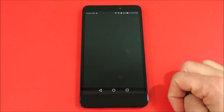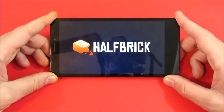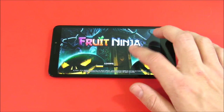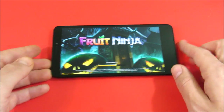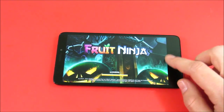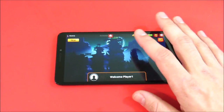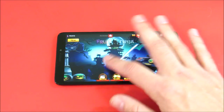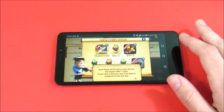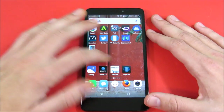Now let's open up a couple of games. Fruit Ninja — I haven't opened these games yet, so these are fresh installs giving you a fresh performance look. Fruit Ninja is loading up, and that six-inch screen is going to give you a great multimedia experience if you're going to be playing games on here.